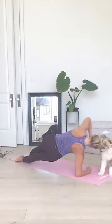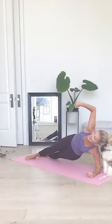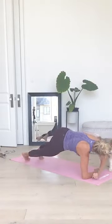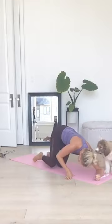You're just going side plank, side plank up. Five, four, three, two, one. Good job.